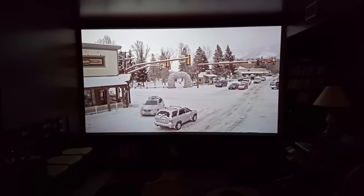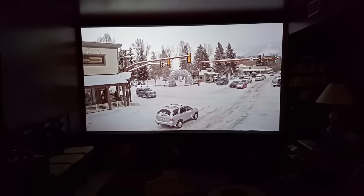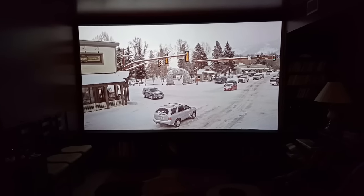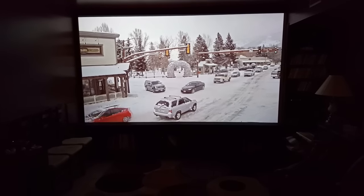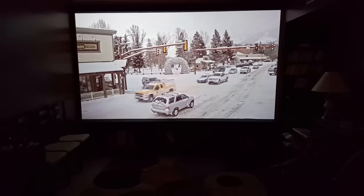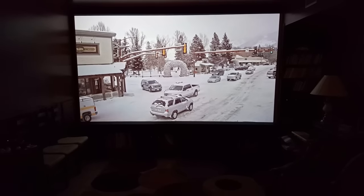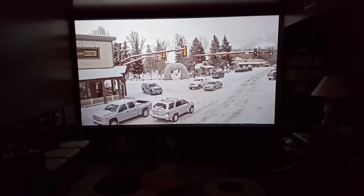I painted that whole back wall white and marked off where my projector size was to make it a little bit easier, and then I painted the rest of the wall black, and I built bookcases around that. I used a bare ultra-white for the screen where I painted the screen area, and the rest was just a flat black.